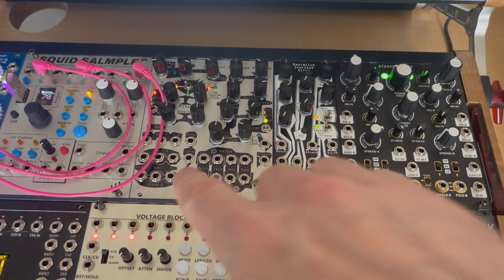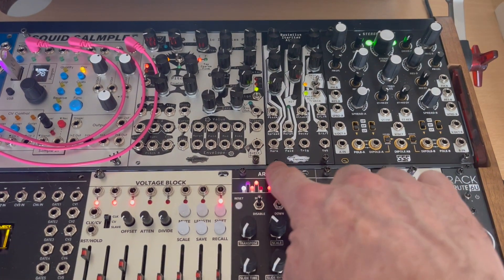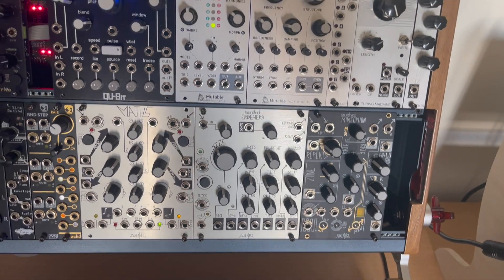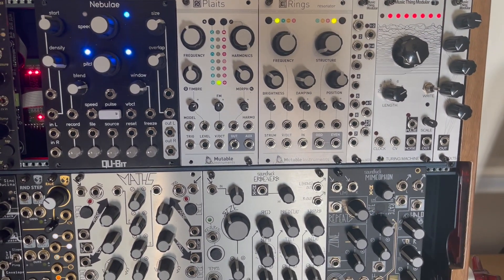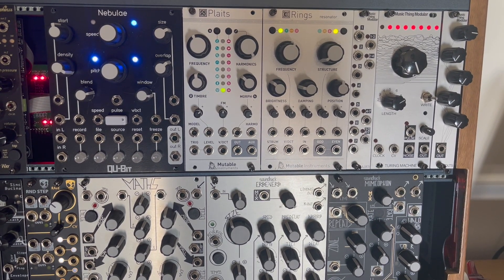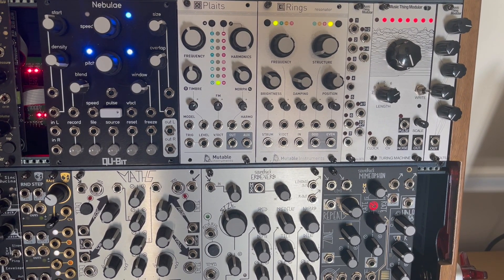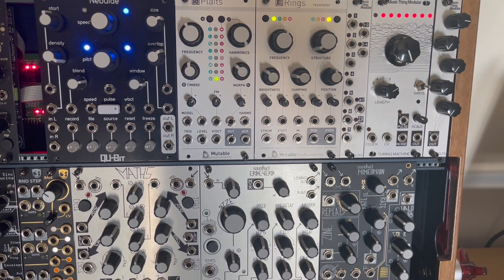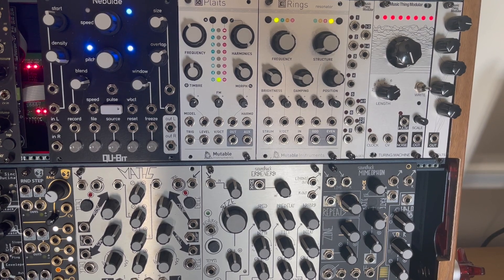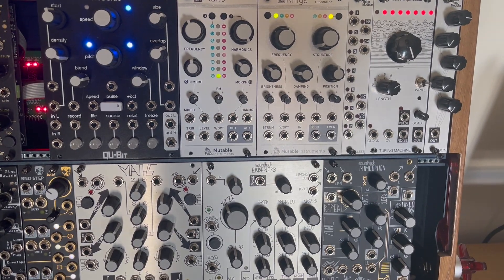Let's look up some examples of other full voices. The Loquelic is a full voice. Basimilus is a full voice. Other ones I quite like — if we look up here, we have Plaits and Rings. Plaits — you can just take the output and it will give you a continuous note like a normal oscillator, but if you plug something into the trig input at the bottom left, it has a built-in VCA — or I think it might be a low pass gate, but let's not split hairs. So again, you can save some HP with some of these modules.